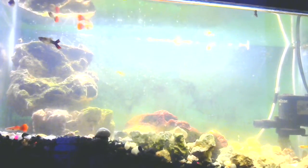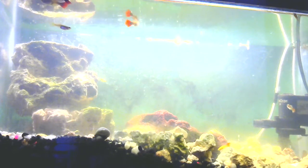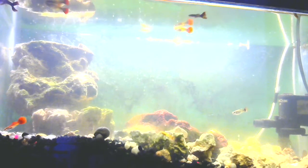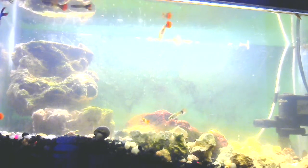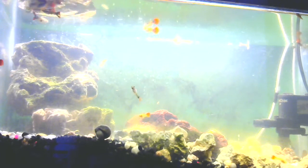With guppies being brackish water fish, I figured it'd be relatively simple to acclimate them into full saltwater. So I slowly raised the value of salt in here over the span of a couple weeks, and sure enough I had no casualties, no guppies died.